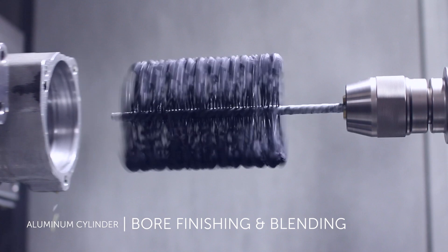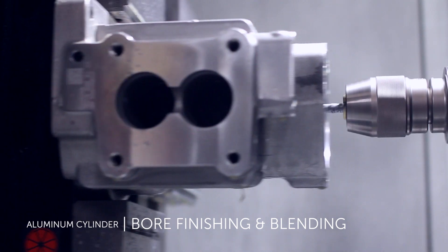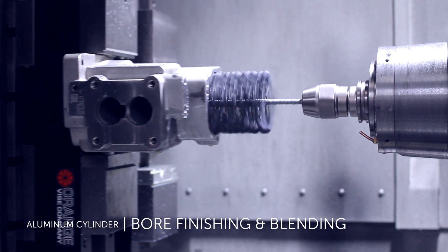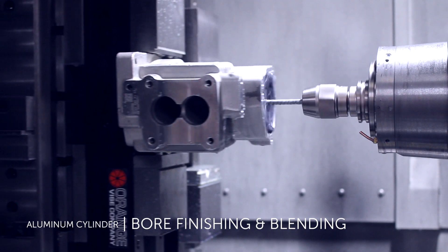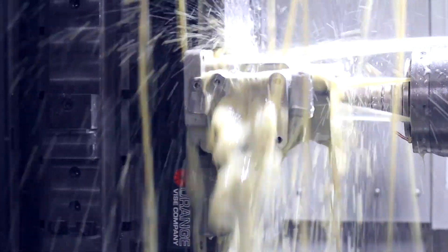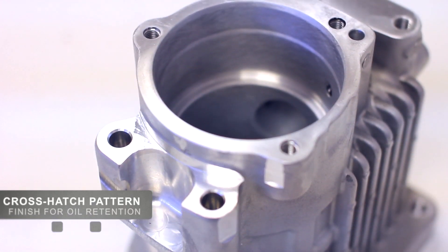The Flex Hone tool used after machining achieves the required finish, allowing the machine to run at optimal cycle times. The Flex Hone tool follows the existing bore geometry and will not affect size, ovality, or concentricity. The Flex Hone is primarily a finishing and deburring tool and not a precision metal removal tool.